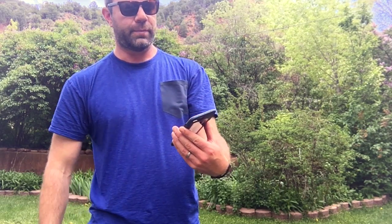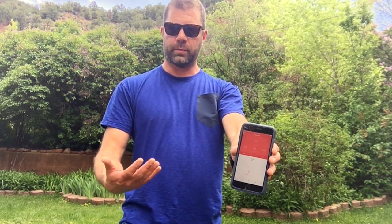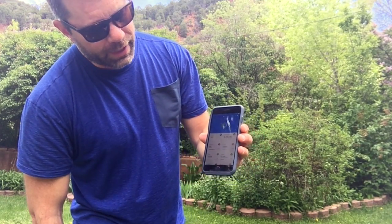My resting heart rate for the day was 59 — usually it's around 55 or a bit lower, and lower is good. My peak was 159 during the workout and the average was 95. Usually my heart rate is a lot lower, in the 60s, when training is going well. It also tracks steps and distance as you can see.